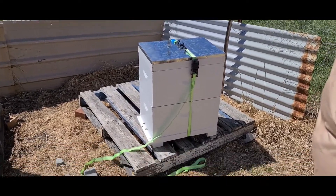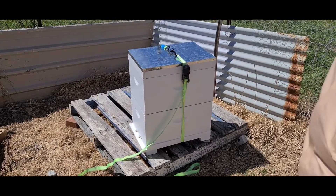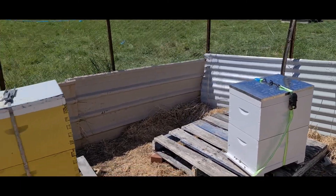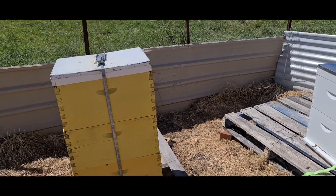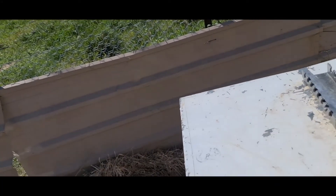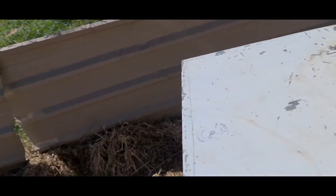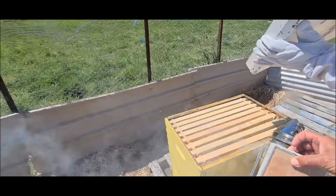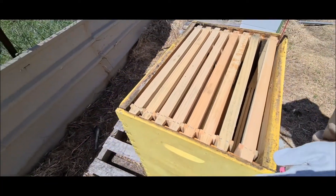We've got two beehives - two boxes on this one and three on that one. We're getting another box for these bees because there are going to be a lot of flowers coming up. We're only going to harvest once a year, so we want to make sure we leave some for them for the winter. They've got quite a few months before winter though. Let me just take this off and put it on the side - there's nothing on the top so far, which we didn't expect yet.